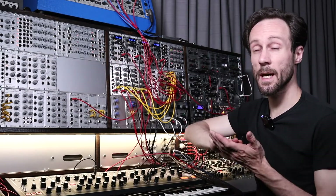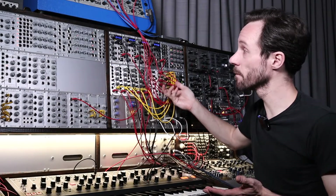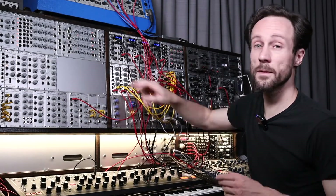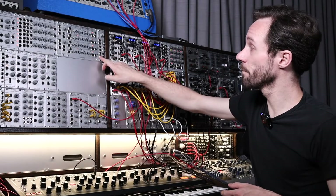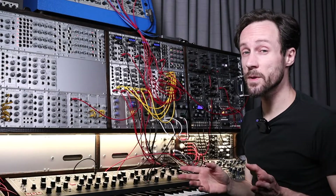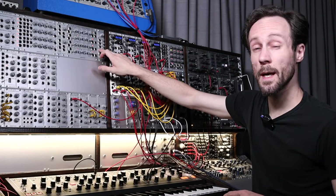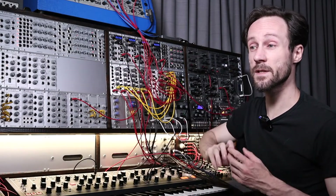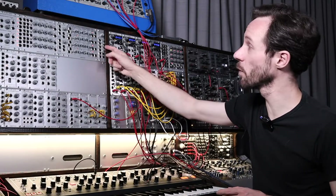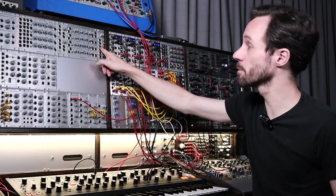Put it on plus — the LFO, when it goes up, it will add some volt. When the LFO goes into minus, then it will subtract. The inverted one is just the same signal, but inversed. So this module has four ins. If you don't plug anything into these ins, it gives one volt. So when you put it on plus, it adds one volt, and subtracts one volt if you put it in the minus position.